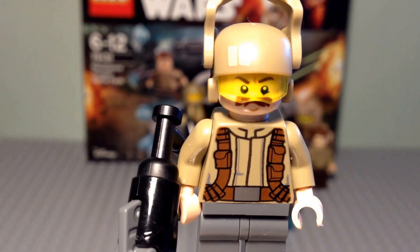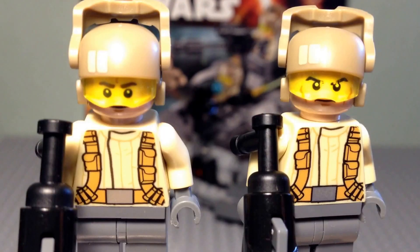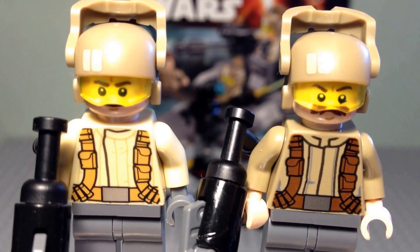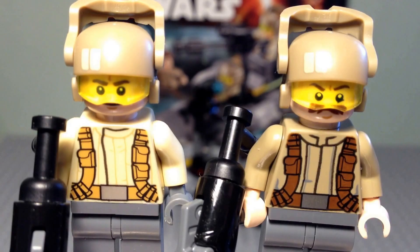We're going to have a quick look at the other two resistance troopers as well, because each trooper does have a different head. Here we can see the other two resistance troopers we get in this set. You can see that both have different heads. And I've actually just noticed that the figure on the right here has a slightly darker tan jacket than the other two, and he has flesh coloured hands, whereas the others have grey hands to symbolise gloves.